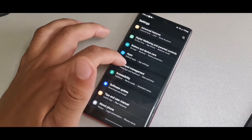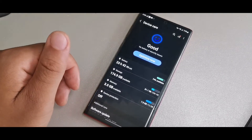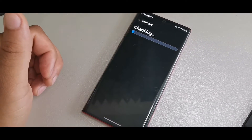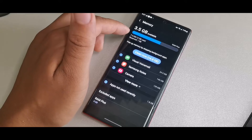Basically, what you want to do is go into Settings right here on the device. You can see when we go into Battery and Device Care, you're going to go there, and then the next thing you want to do is go into the option where it says Memory.